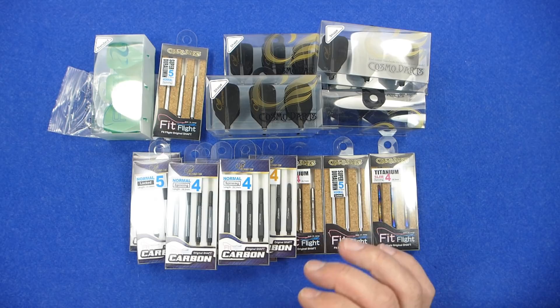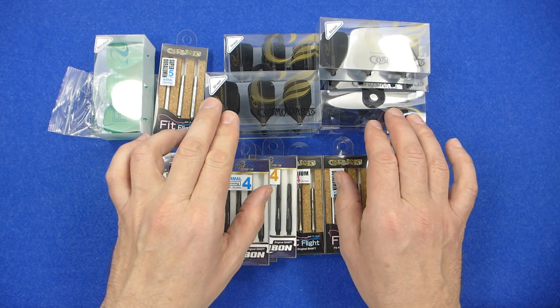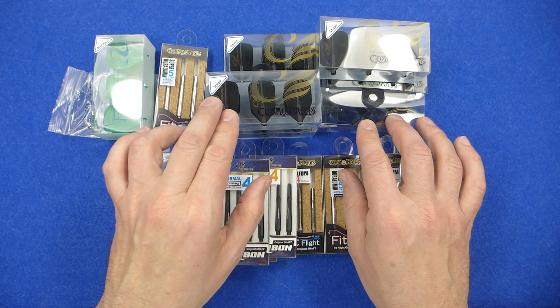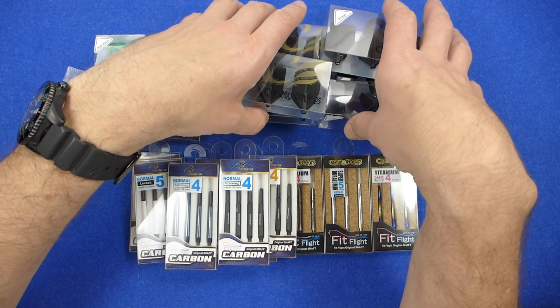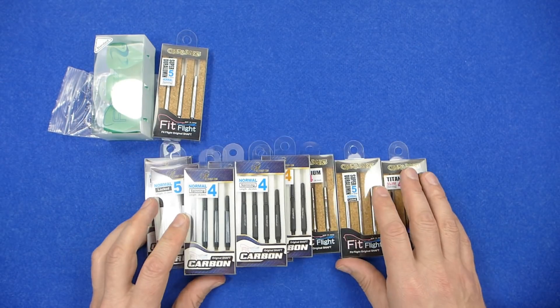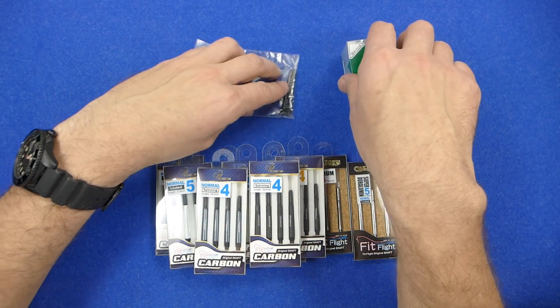Because I've already done a comprehensive review, I'm not going to focus much on the flights other than to say that since I did the review before there are a lot more colors out now and a lot of designs on the flights. I'll put a link in the description so you can check them all out. I'm mostly focusing on the newer stems — these weren't out when I did the review.